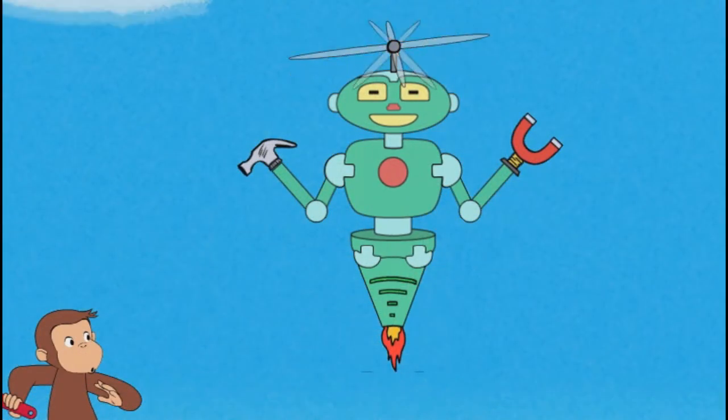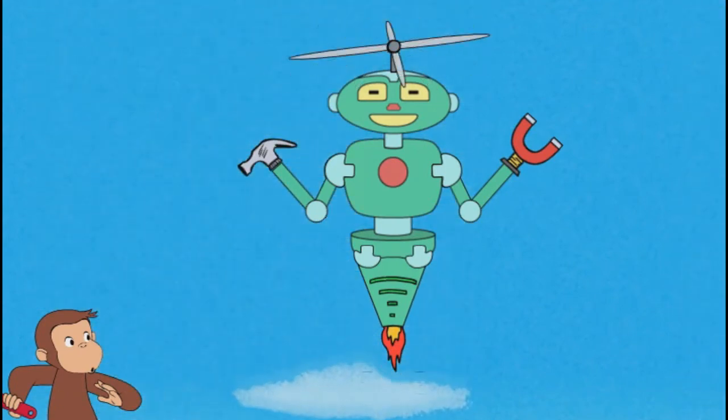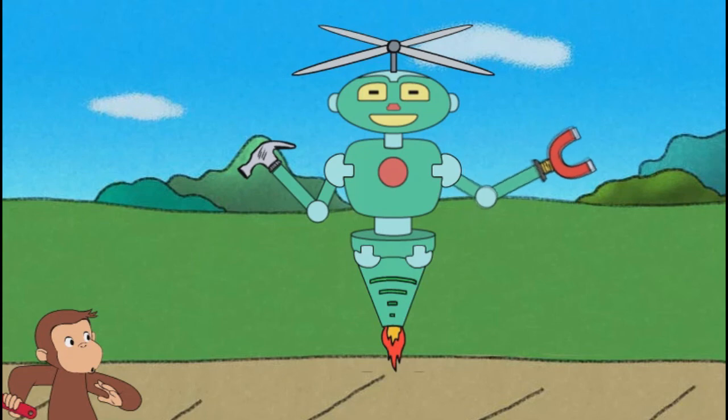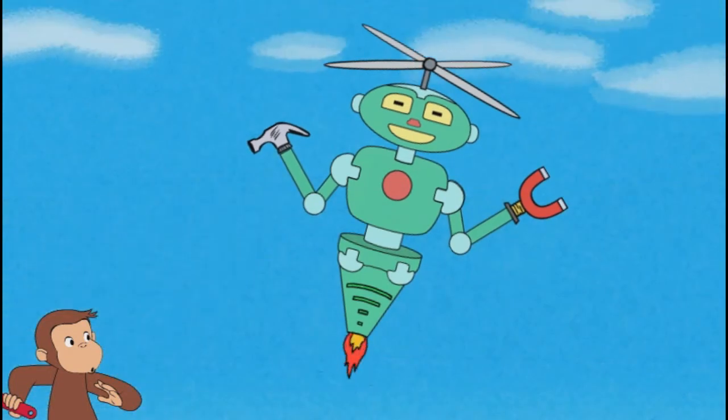That robot can fly, and pound a nail, and stick to metal, and fly.